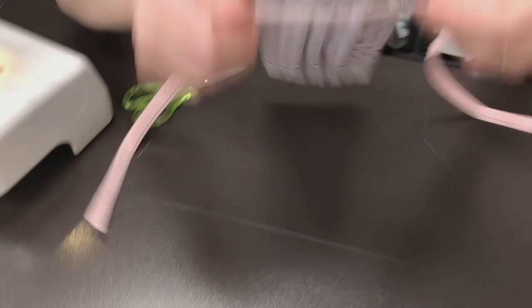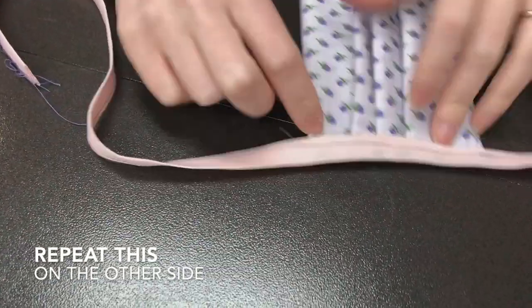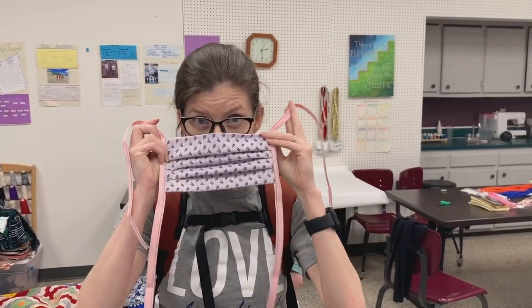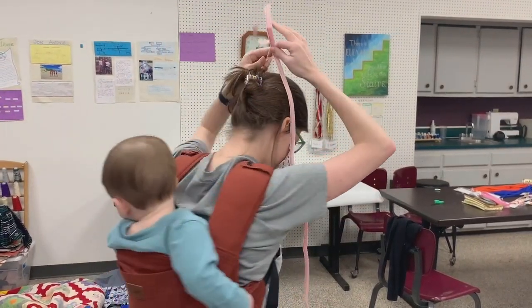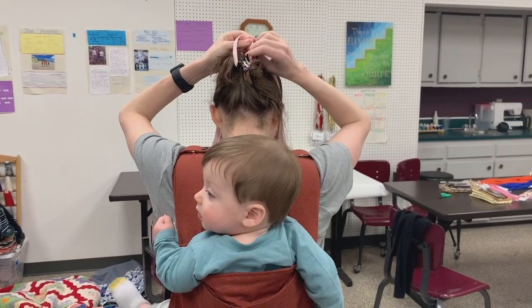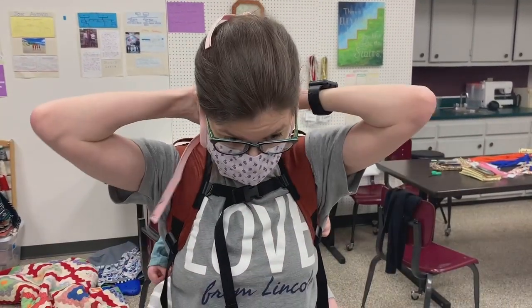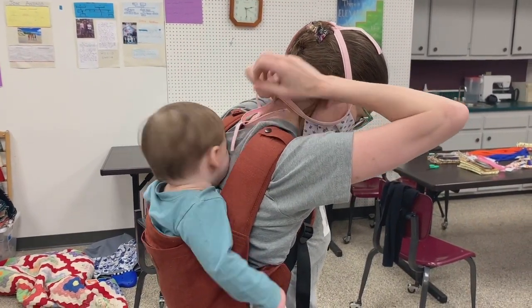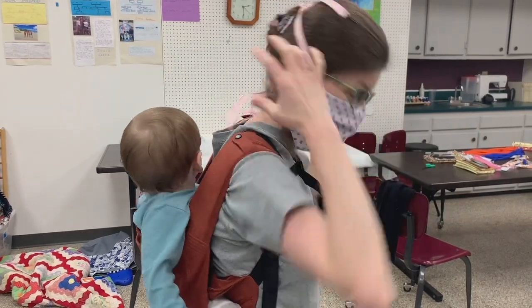There you go. Double check and make sure that you caught all of your seam, and then repeat for the other side. So here's your mask — over your nose, and tie it at the top. Then make sure this comes down below your chin.